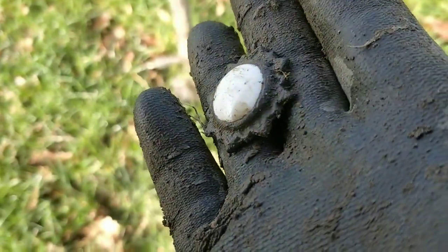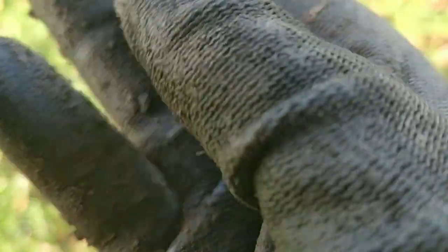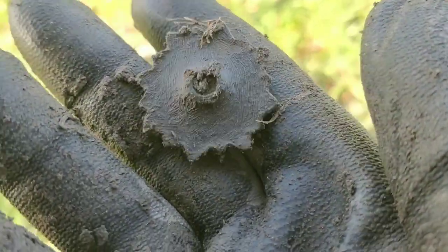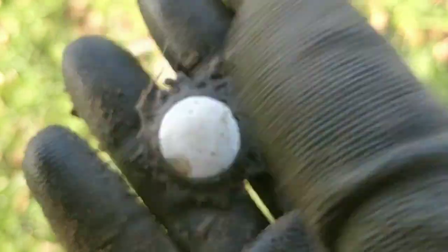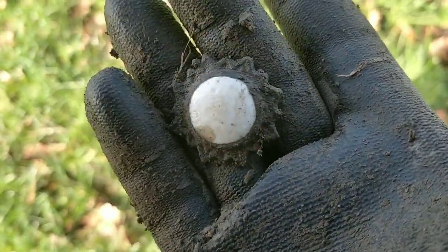And next up, still from under the tree, is this interesting thing — is that a badge or a button or something? It doesn't seem to have a button fitting on the back, but I'm not entirely sure. Any ideas? Please put it in the comments.